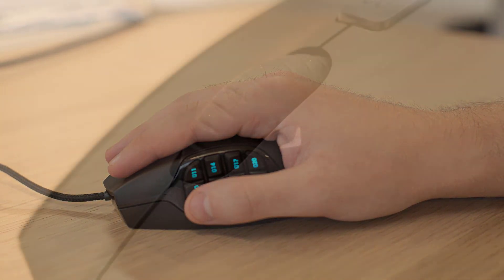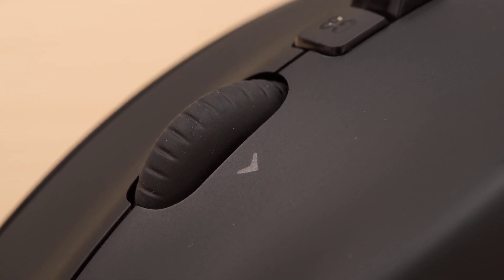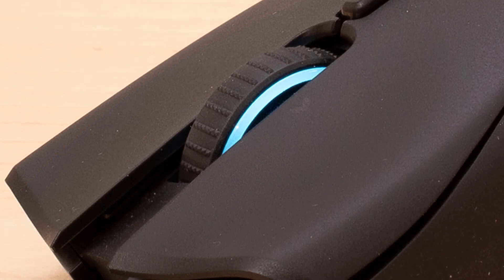At 133 grams, the G600 is a bit heavier than the standard gaming mouse, and it's quite a bit bulkier too. However, the heft makes the mouse feel substantial and satisfying to use. Those who prefer to use claw or fingertip grips should take heed — this is not the mouse for you.